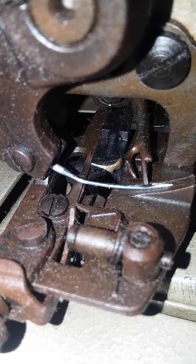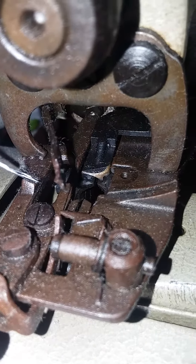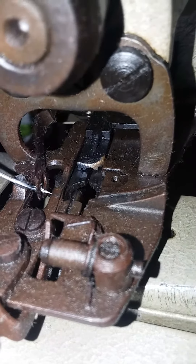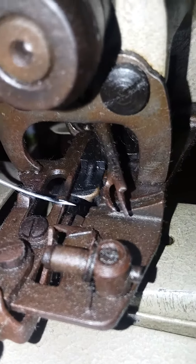It picks it up right above the eye, then brings it back and allows it to stitch right through, then scoops up another stitch.